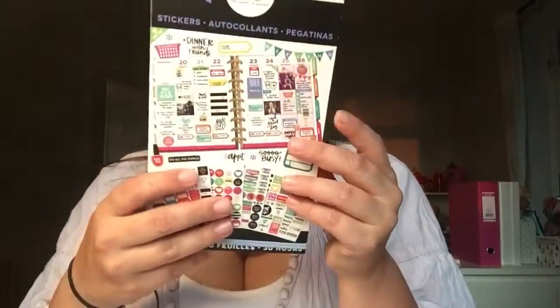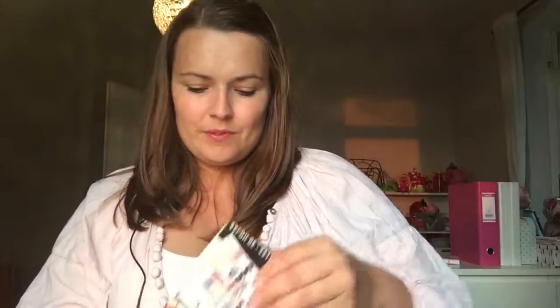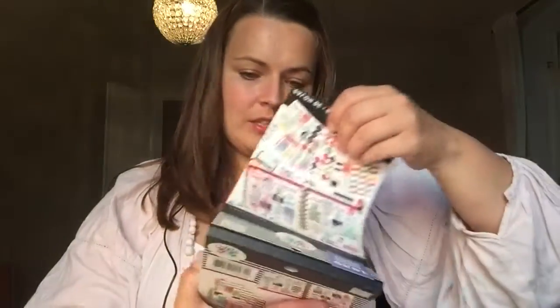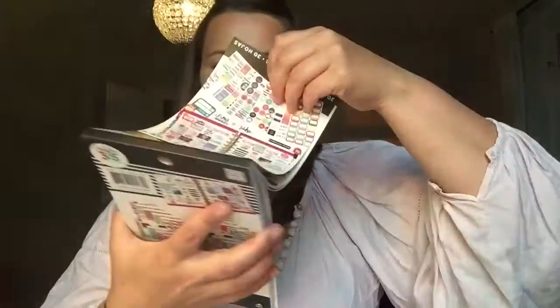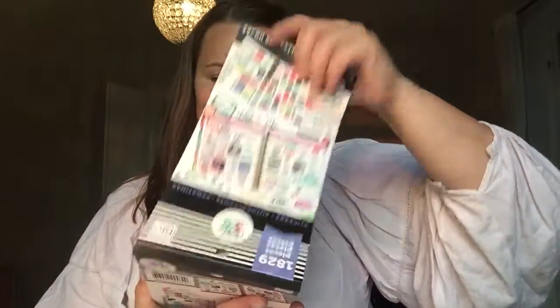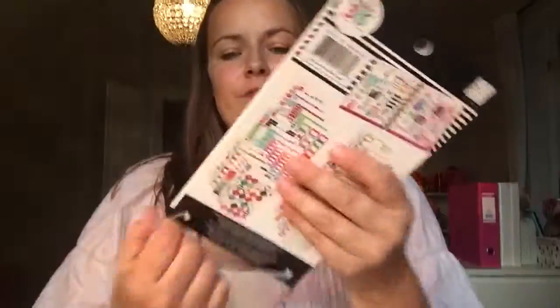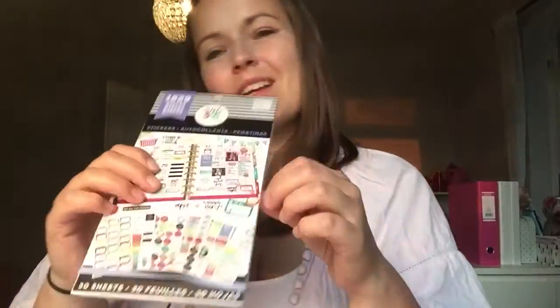I bought these two as well — they're very functional with a lot of everyday planning stickers for when you're going out, working out, tracking dinners, steps, and scales. There are smileys, coffee stickers — I do need my coffee stickers! I really really love them and I would strongly recommend this one. I'm super excited about the big one because you get a lot of stickers for your money and they're very functional.